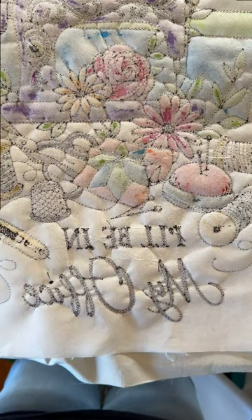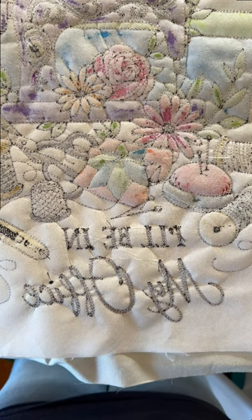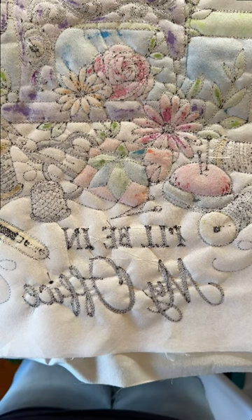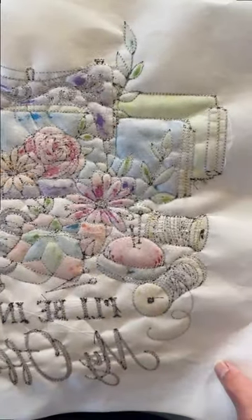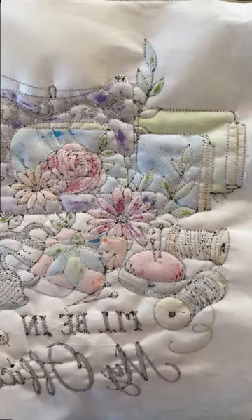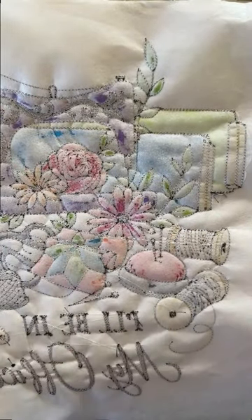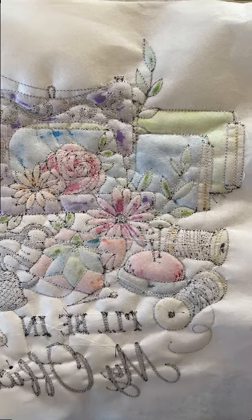As many of you already know, cotton, when it gets wet and then dries, shrinks slightly, and that has probably occurred very similar to the way it has occurred on mine. I'm going to move this around so you can see that with the fabric medium, it did draw it in a bit.